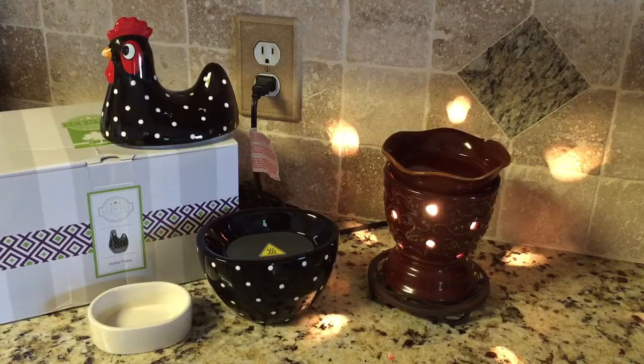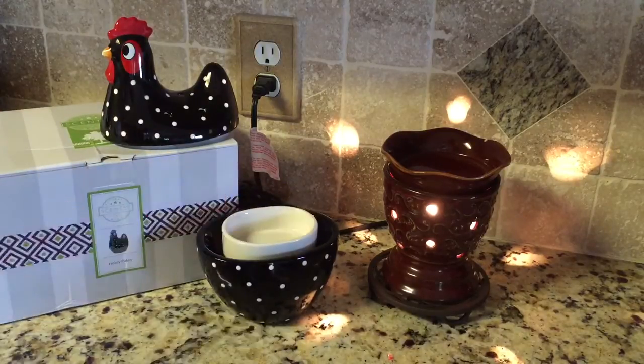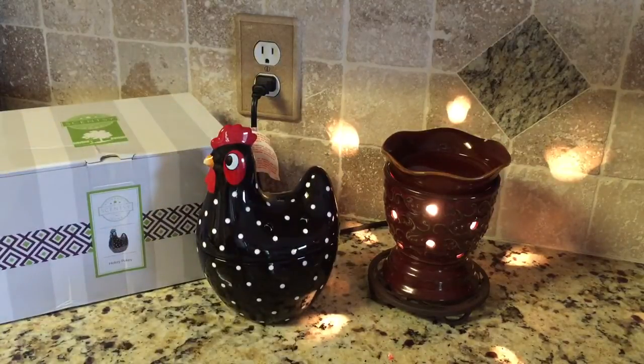Hi everyone, it's Christina at ScentBars.com, bringing you a review of a brand new Scentsy Element Warmer, which means this has no bulb, it has a hot plate. This one's called Hokey Pokey, and I'm showing you that there's three pieces. You have your dish that your wax goes in, sits right there, and then you have your top of Hokey Pokey.